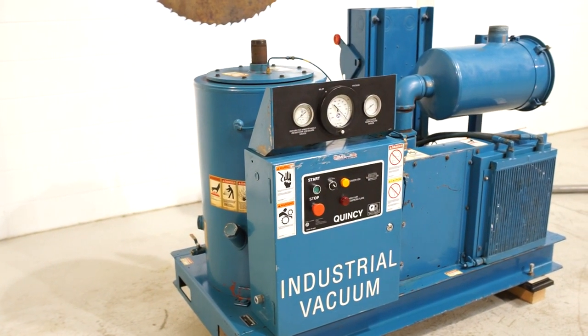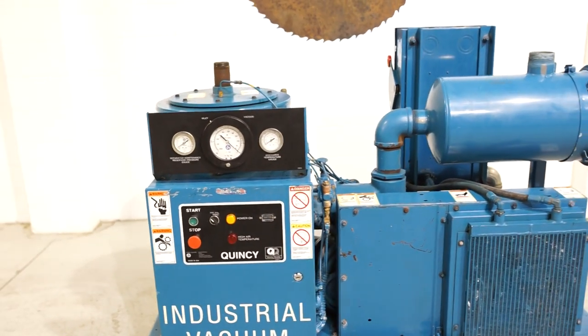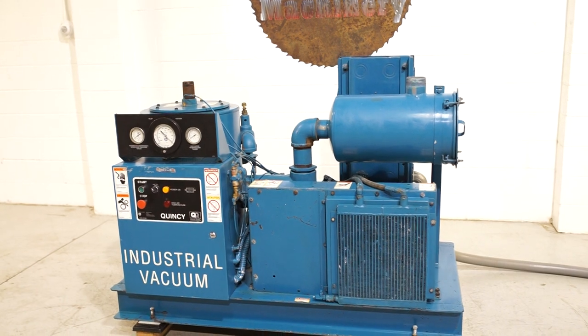This is a Quincy QSVB25 vacuum pump — a very popular size and hard to find. We really like the Quincys because service and parts are readily available throughout the United States.